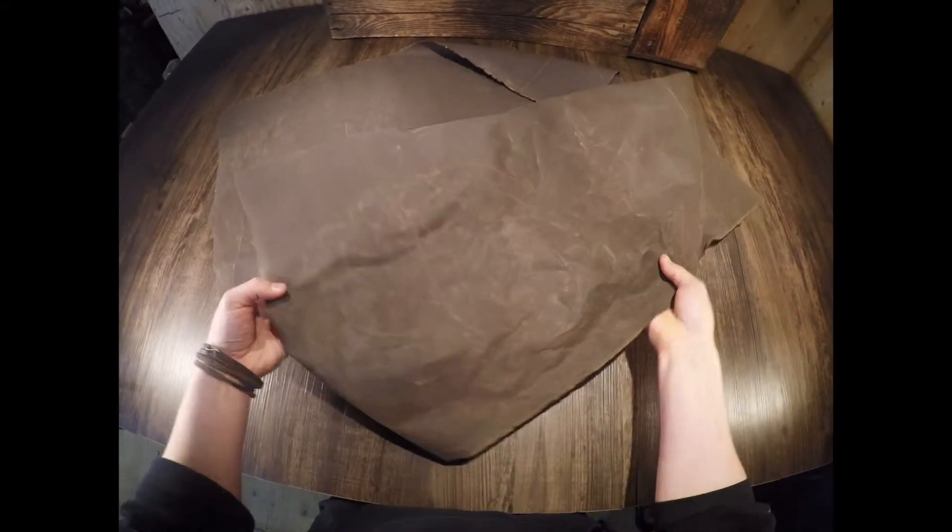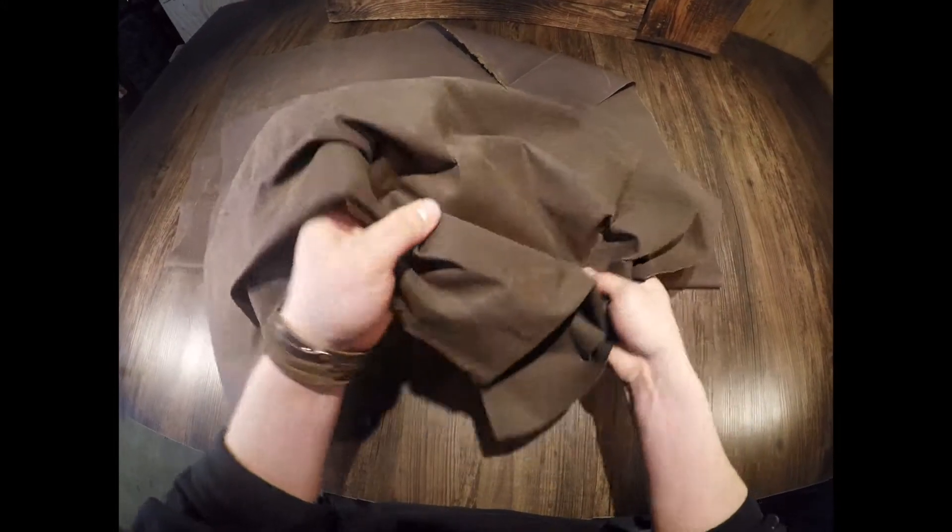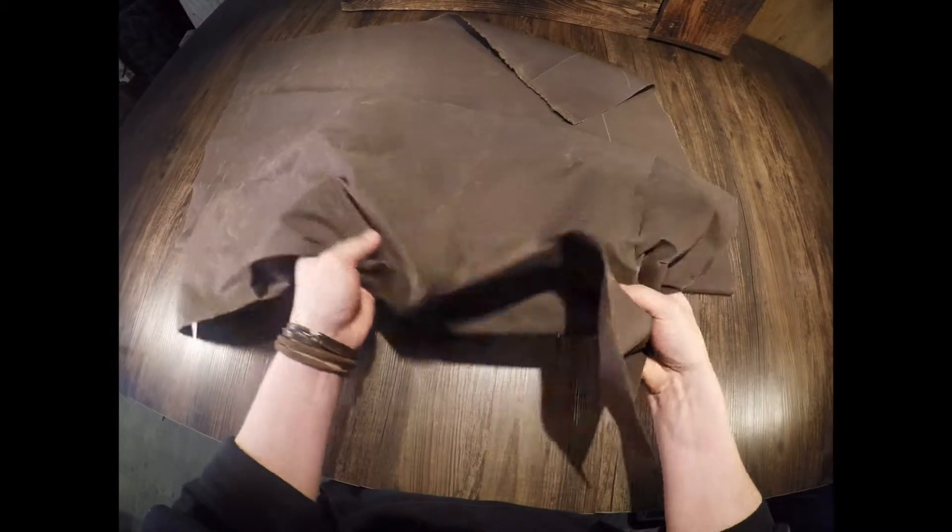It has a medium temper, which will translate to a regular temper in leather terminology, so you have a fair amount of snap and rigidity.